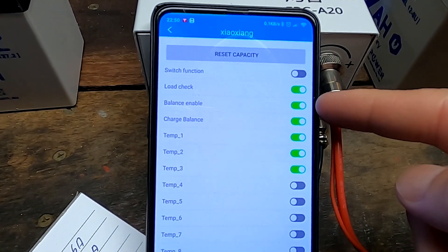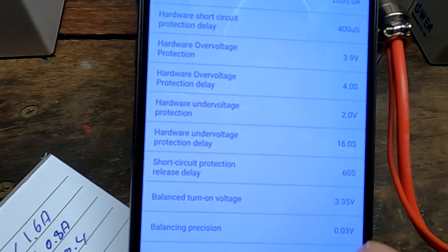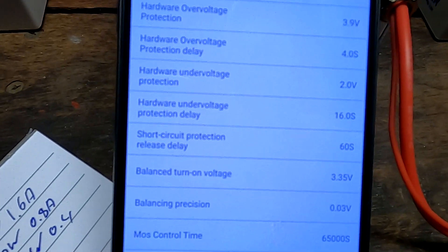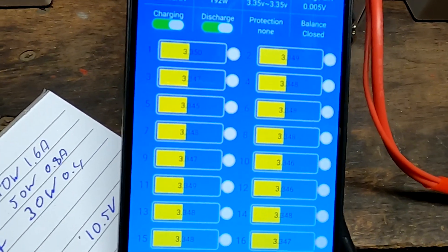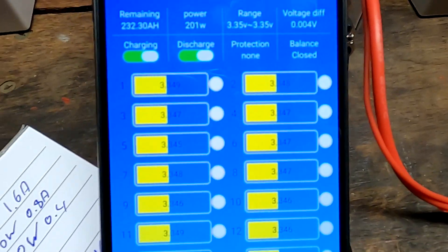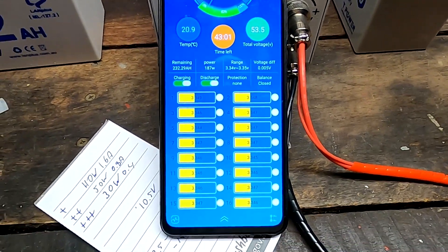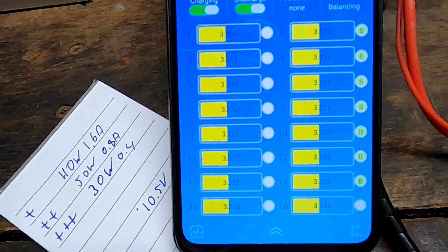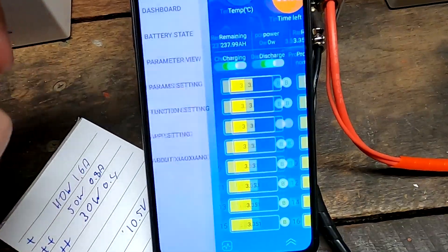Let's check the functions again: balance enabled, charge balance enabled, 3.35 volts and 30 millivolt precision — that's what they recommended. And from what I can see, balancing is still not working. The outside light turned on again, so we have to wait 2 or 3 minutes. Balancing is working again! It is working.